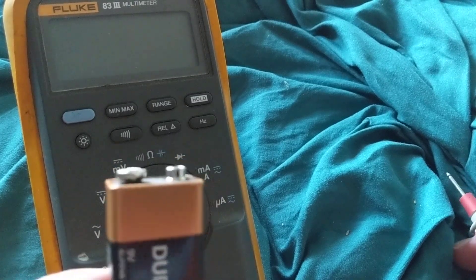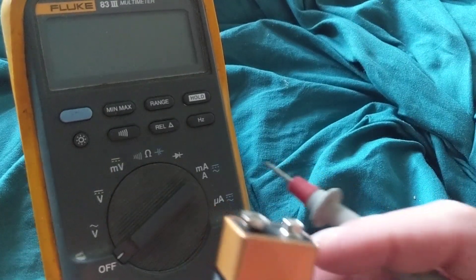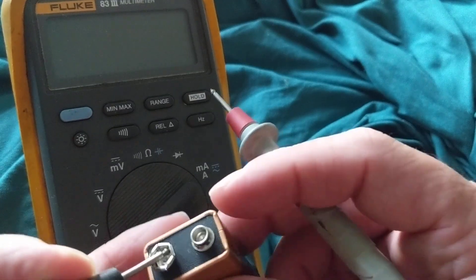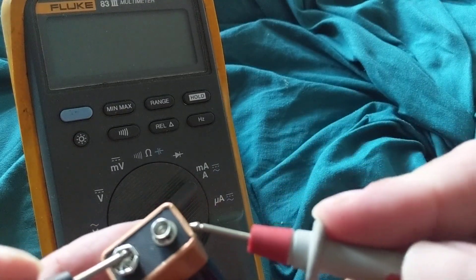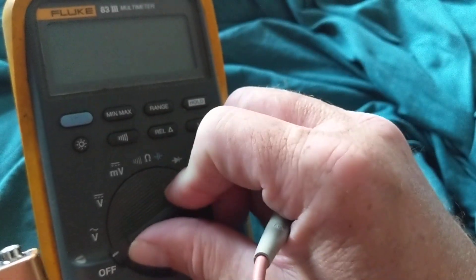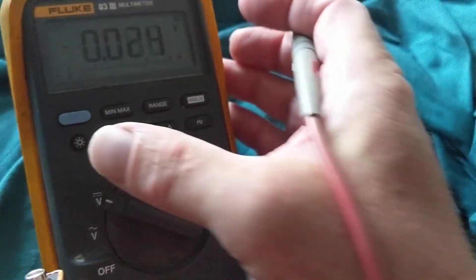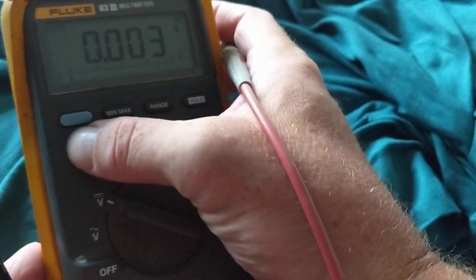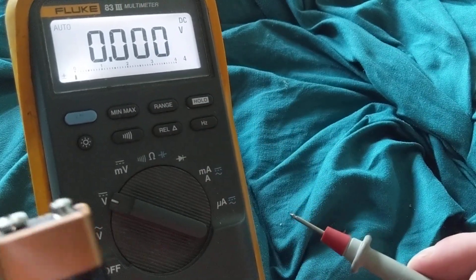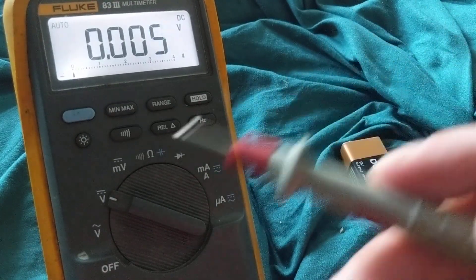We want to measure the 9-volt battery — make believe this is a car battery, any battery. First, I'm going to do these things and you try to correct me. I'm going to measure 9 volts. What's the first thing I do before I even do this? We turn on the meter and put it on DC volts. I like this multimeter because you can put the light on — see the difference.